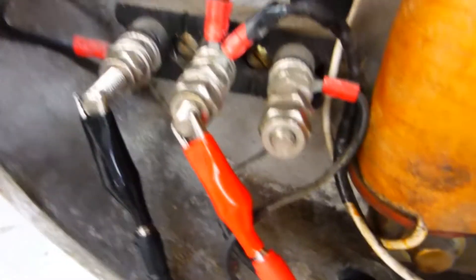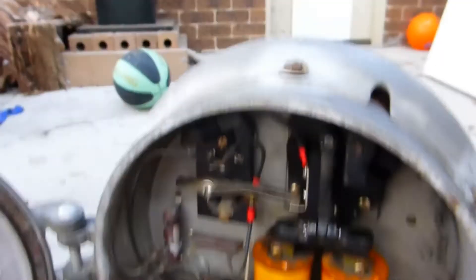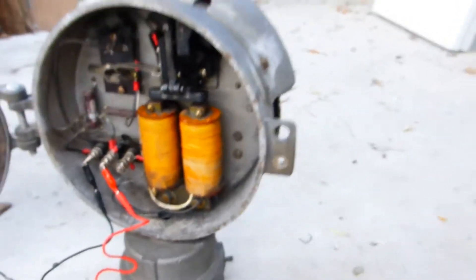The black one is the negative one and the red one's the positive one. So if I connect the red one just up to here... and that gets the belt up right. So this is very handy.